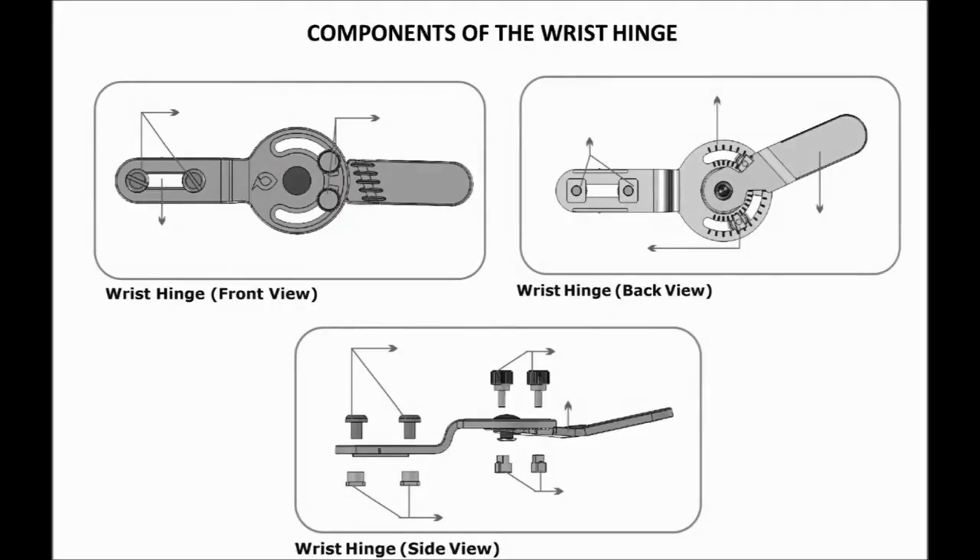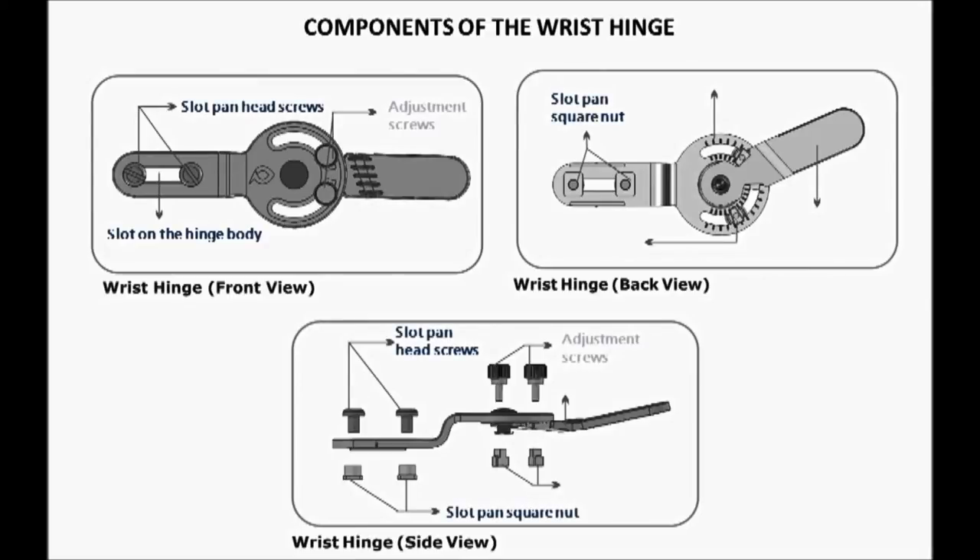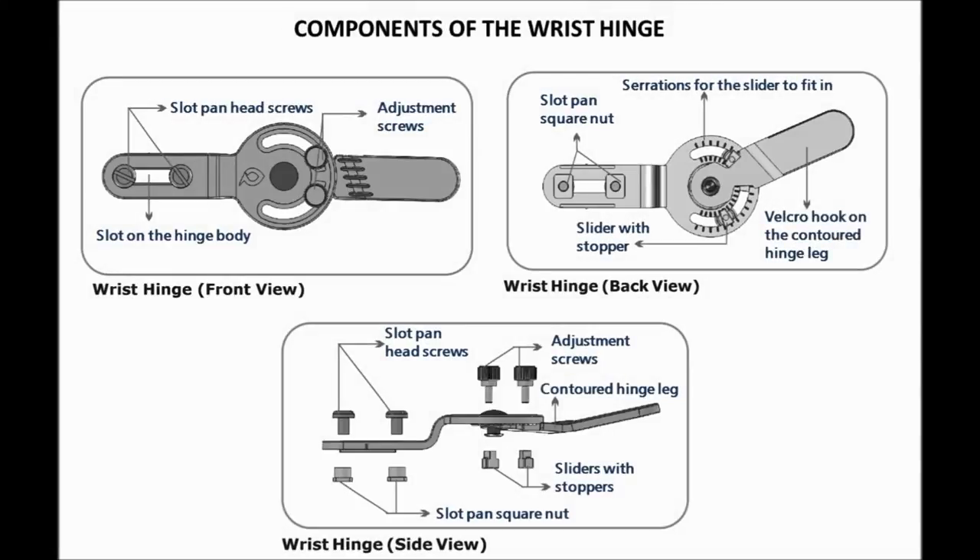Let us take a minute to understand the components of the wrist hinge. The hinge comes with a slot on the main body, a pair of slot pan head screws, a pair of adjustment screws, a pair of sliders with stoppers, and a contoured hinge leg with a velcro hook.